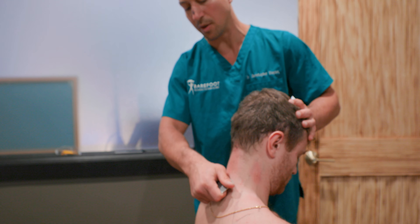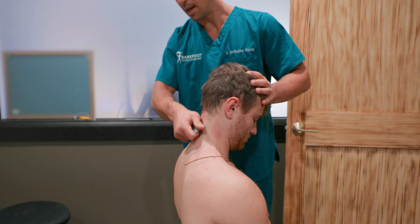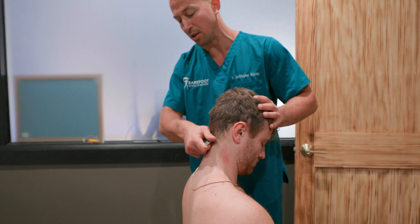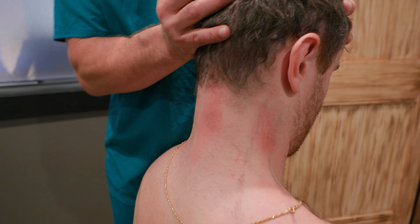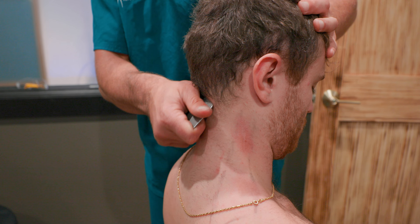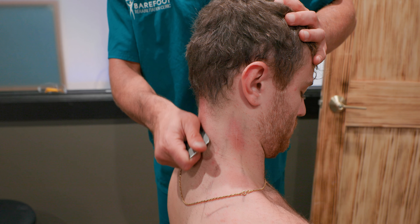I also want to bring him out of a little bit of flexion so I can get deeper, because the nuchal ligament actually goes pretty deep within the tissue. I'm getting better treatment right here around C2, C3 on the right side of the nuchal ligament. I'll do six, seven, eight passes and then take him all the way into upper cervical flexion to see if I get any grit deeper, since the superficial tissue is now slackened.